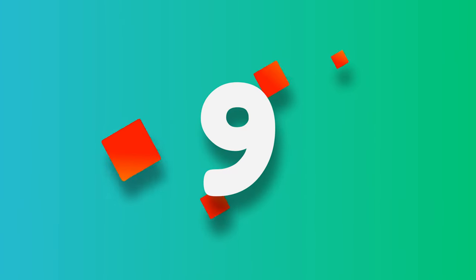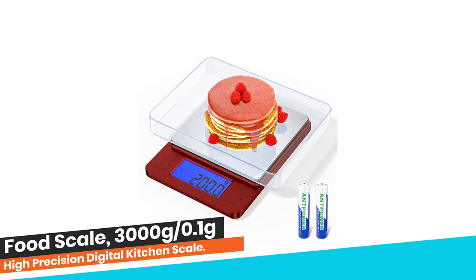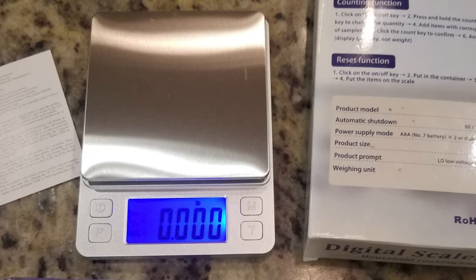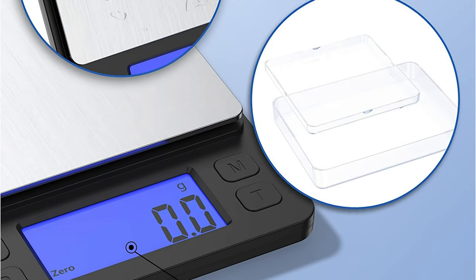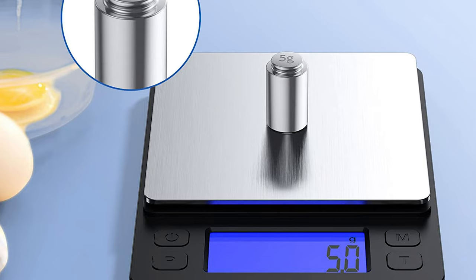Number 9: Food Scale 3000g/0.1g High Precision Digital Kitchen Scale. The OQJ food scale is a high-precision digital kitchen scale that can measure weights up to 3000g with an accuracy of 0.1g.